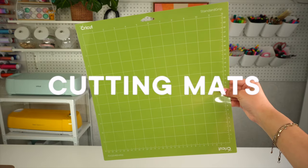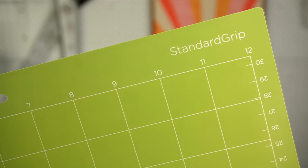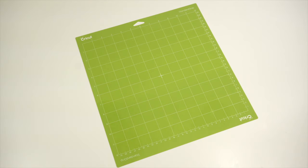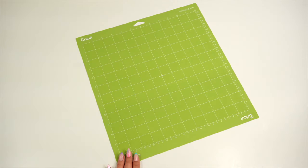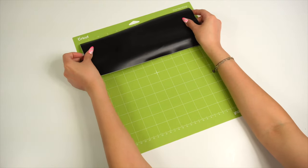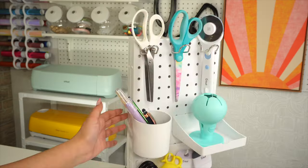As for the cutting mats, I suggest getting the green 12 by 12 inch standard grip mat. Trust me, it's the mat you will use the most out of all of them, at least in the beginning while you get comfortable exploring and working with other materials. Same thing applies with Cricut Joy users — the mats are obviously just smaller, but you will need it to hold your medium weight materials in place while your machine cuts.